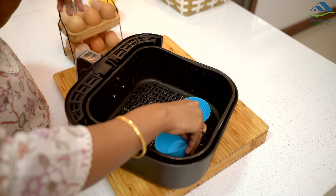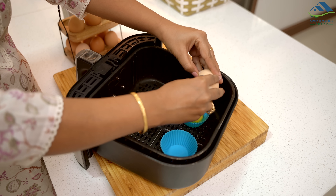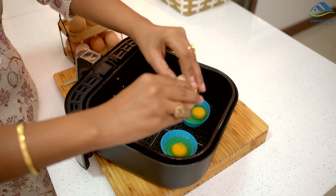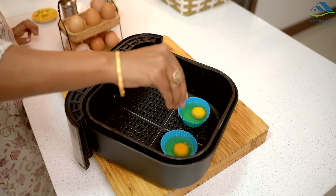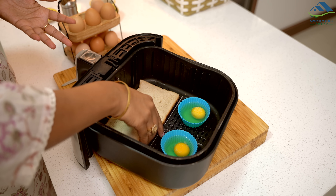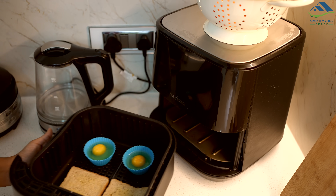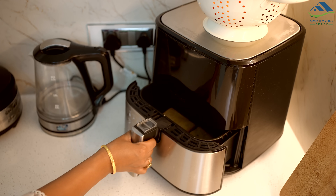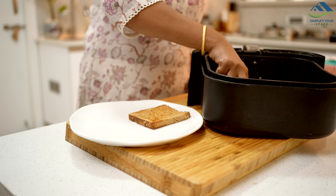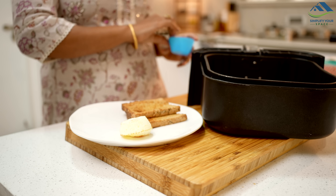If you're in a rush and need a quick breakfast, you can make egg fry and toast in the air fryer. Break an egg into each silicone muffin liner. Then place the eggs along with two bread slices in the air fryer and cook for about 5 to 6 minutes. Your egg and toast will be ready in no time — perfect for a quick and easy breakfast.